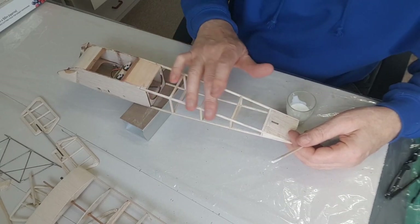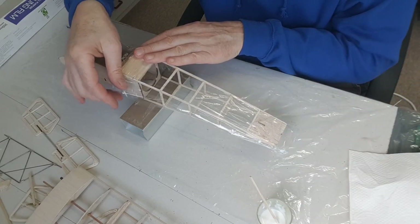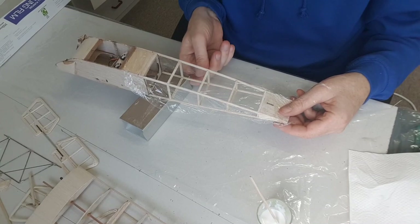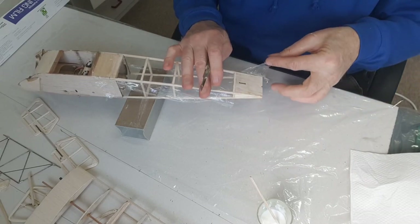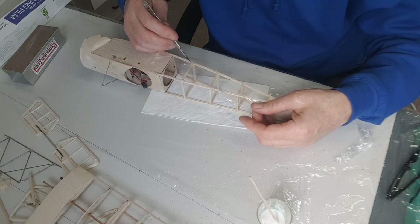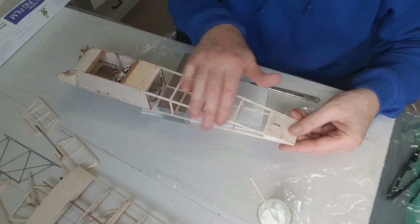Smooth it on with my finger. Just lay it on like that — try not to move it once you've got it on, other than stretching it out. It's not as delicate as it looks, by the way. Just pull it tight, as tight as you can get it. Just using the weight of the blade to cut it — no point cutting into the balsa at all. One side complete.